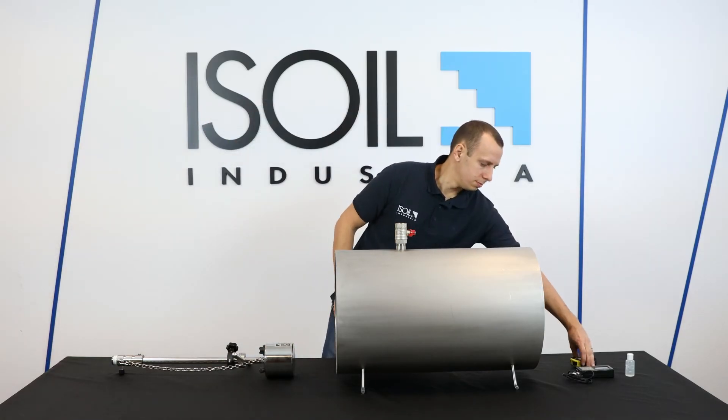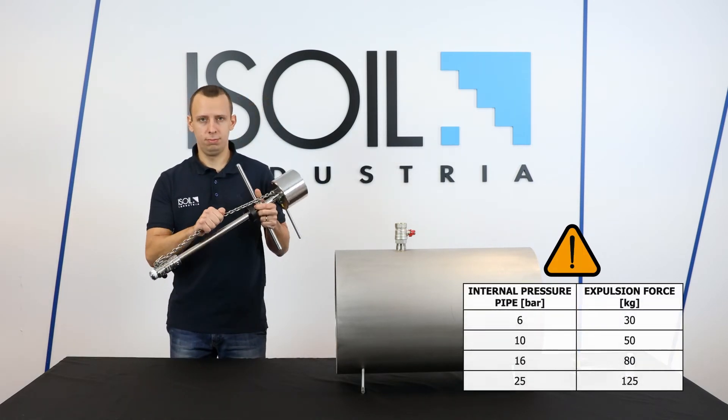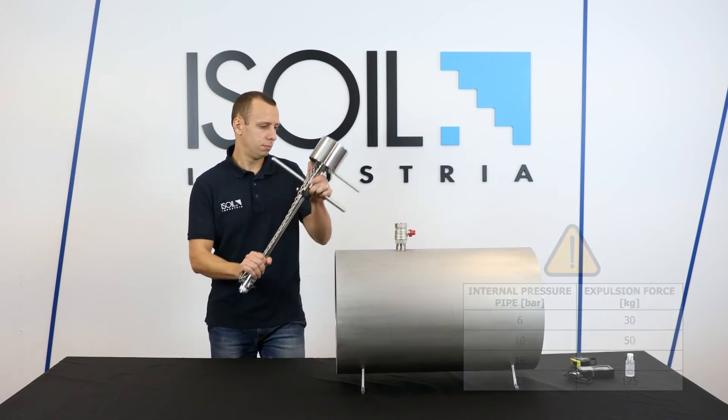Pay attention: a high pressure inside the pipe may eject the meter dangerously. Before installing, please ensure the chain is always correctly fitted.